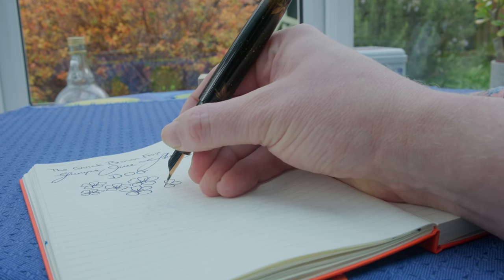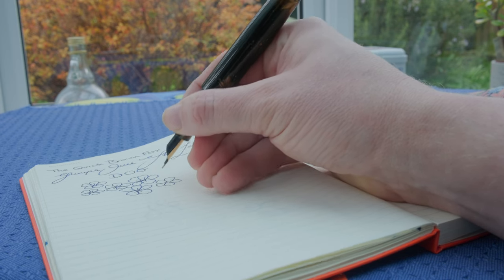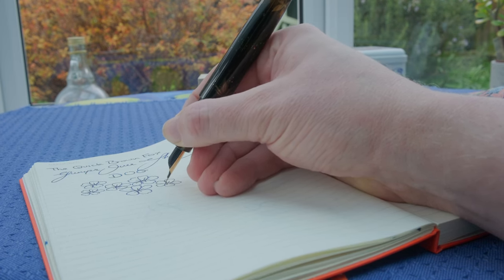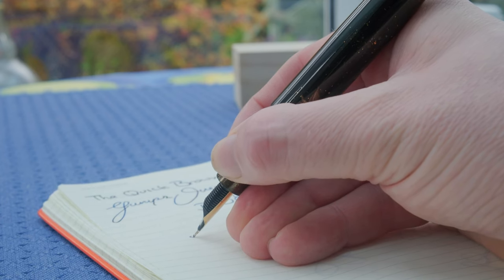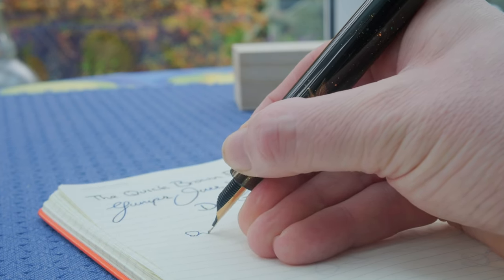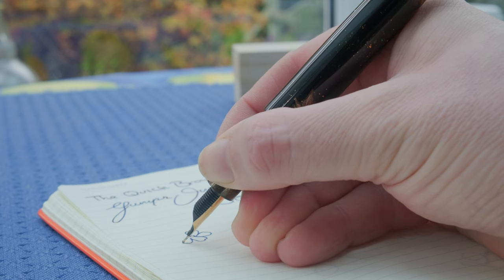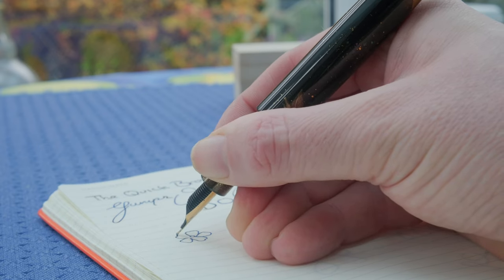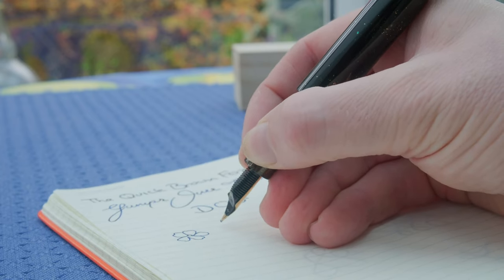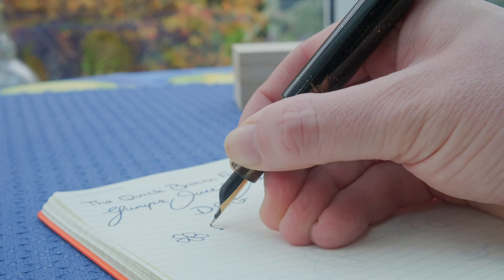Before my final thoughts, I want to speak a little more about the comfort. I love the length of this section — it's not too big, not too small. The slight hourglass shape means your hand fits in there nicely; it doesn't slip down onto the nib, the threads aren't sharp, and there's no huge step down, which you can get on certain models. All in all, this pen is absolutely fantastic for longer writing sessions, and the lightness of the ebonite will certainly help aid you. And if you want a clip, that option is available.